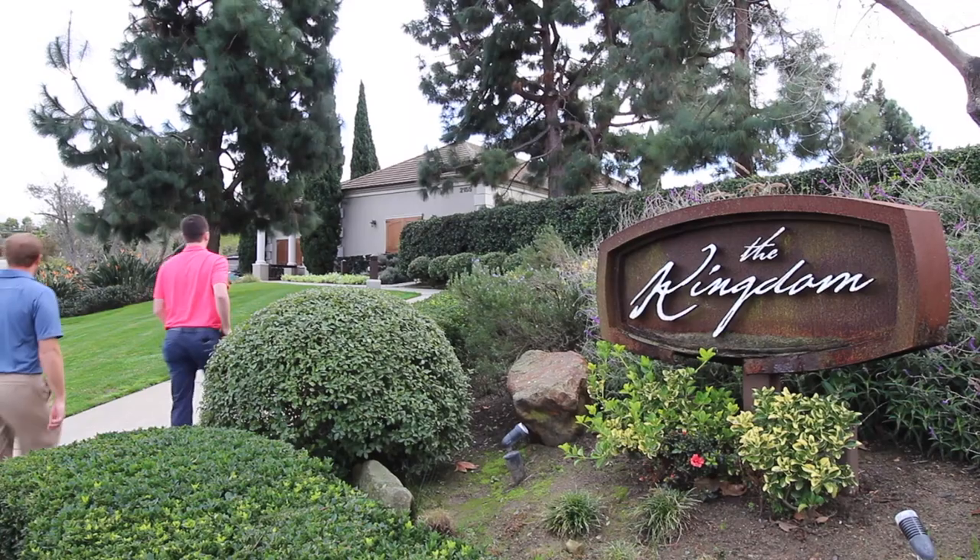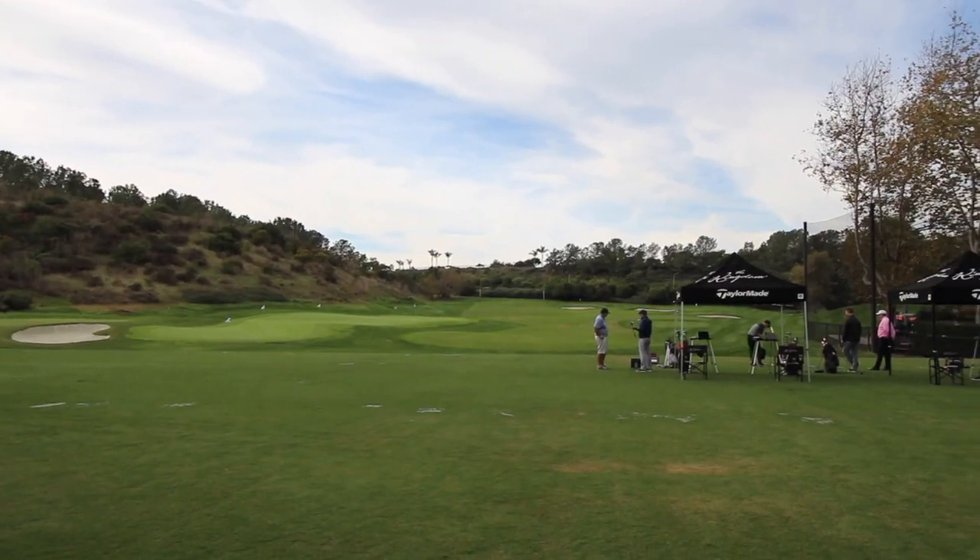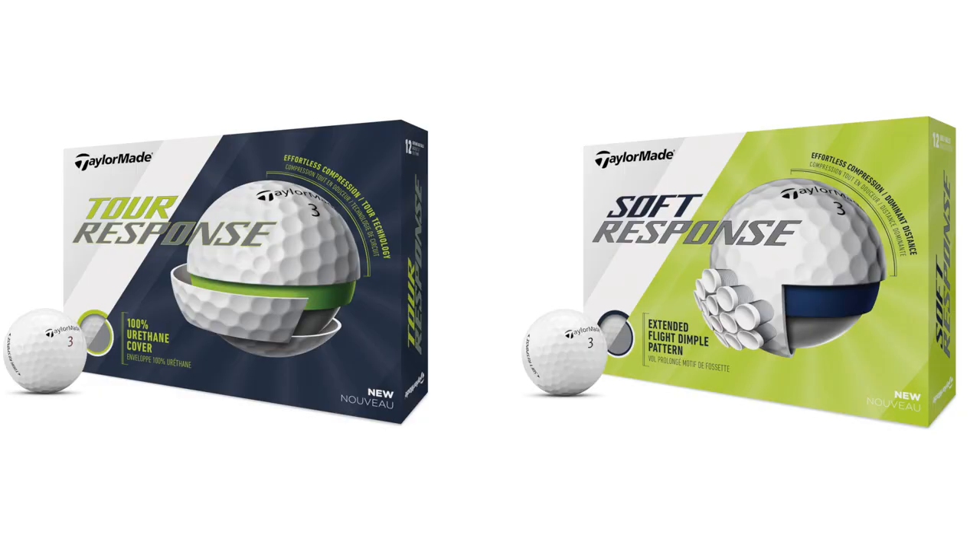Hey golfers, I'm Drew Mahold with Second Swing Golf. Today we're at the TaylorMade Kingdom. I'm joined by Mike Fox. We're going to talk about some new TaylorMade golf balls. We've got Tour Response and Soft Response, Mike. A couple of new additions to TaylorMade — how did these golf balls come about?